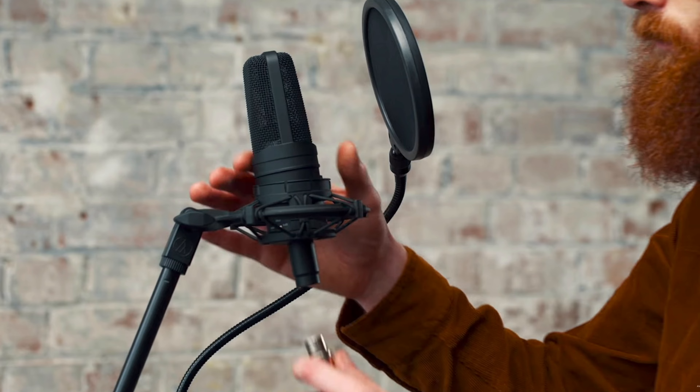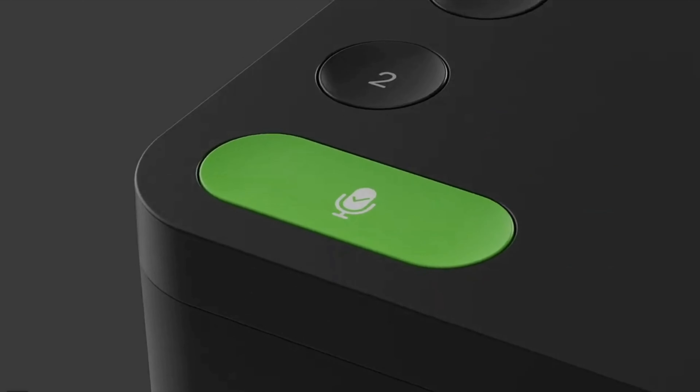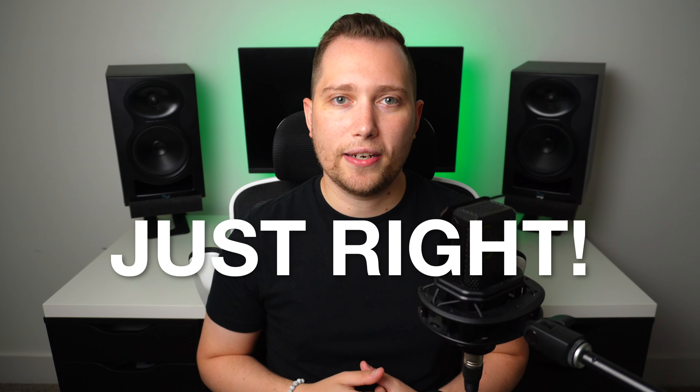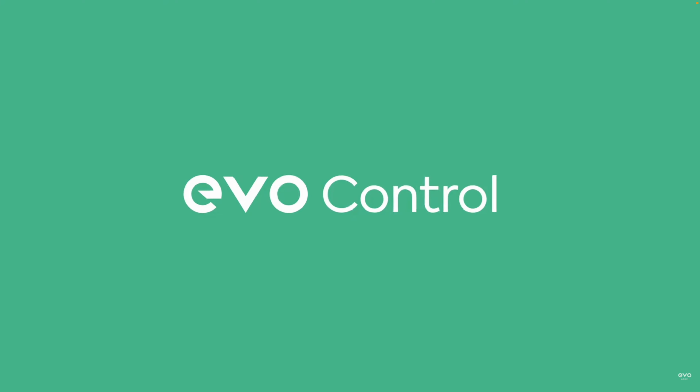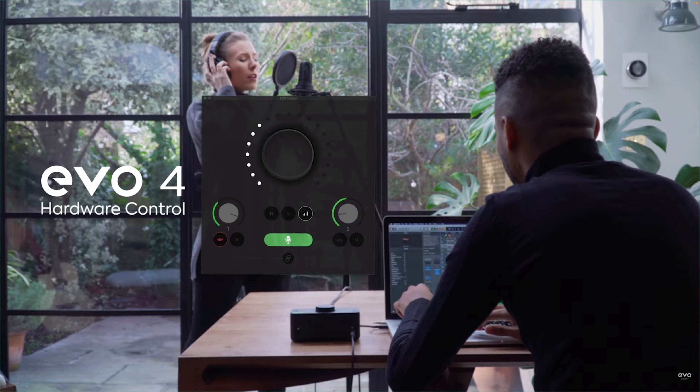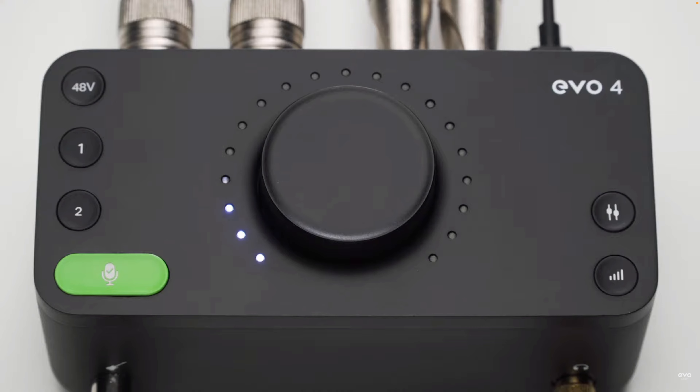All you have to do is plug your microphone or your instrument into the EVO 4, then press the smart gain control. As you start to play, talk, or sing, the interface is going to set all the levels for you. It's going to ensure that the audio isn't too loud or clipping, and it's not going to be too quiet — it's going to be set just right, so you can get started recording in no time. This interface also comes included with the EVO controller software, which will allow you to monitor all the levels through your computer and make any adjustments to the interface.